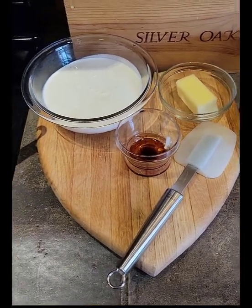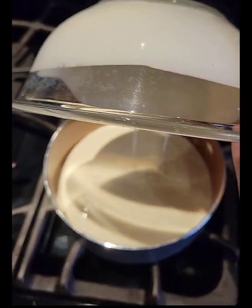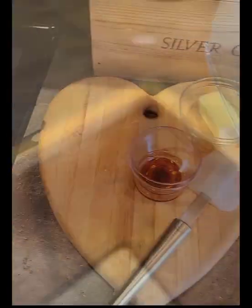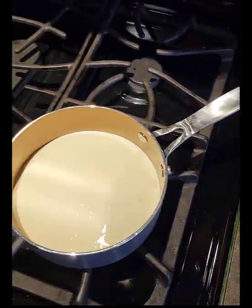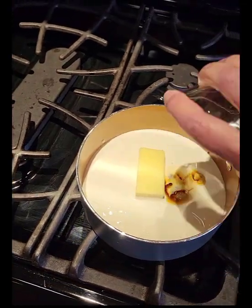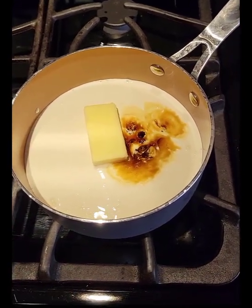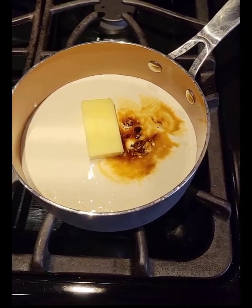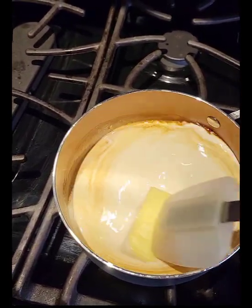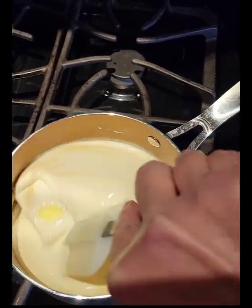For the ganache we're going to use one and a half cups of heavy cream added to a saucepan. We're going to warm this cream mixture over a low heat — not quite to a boil, but until it's got just little bubbles. We're going to add four tablespoons of butter and one teaspoon of vanilla, and cook this over low heat stirring occasionally until it is warmed through. We want this mixture to be hot but not boiling, so that the chocolate will melt when we pour the cream mixture over it.